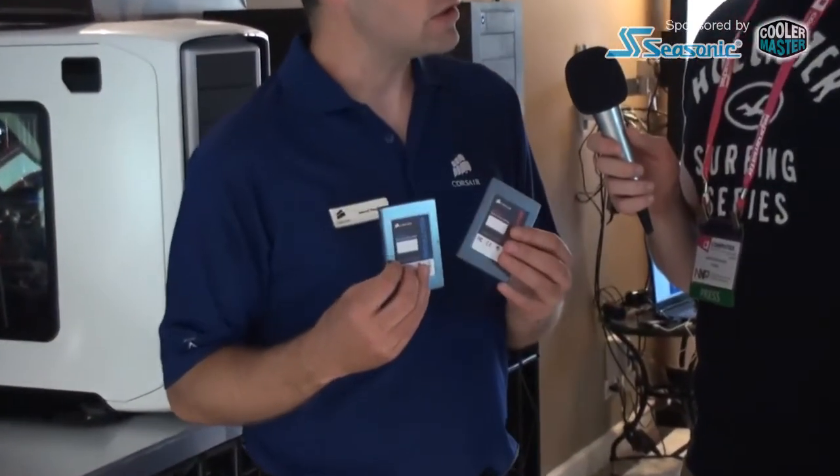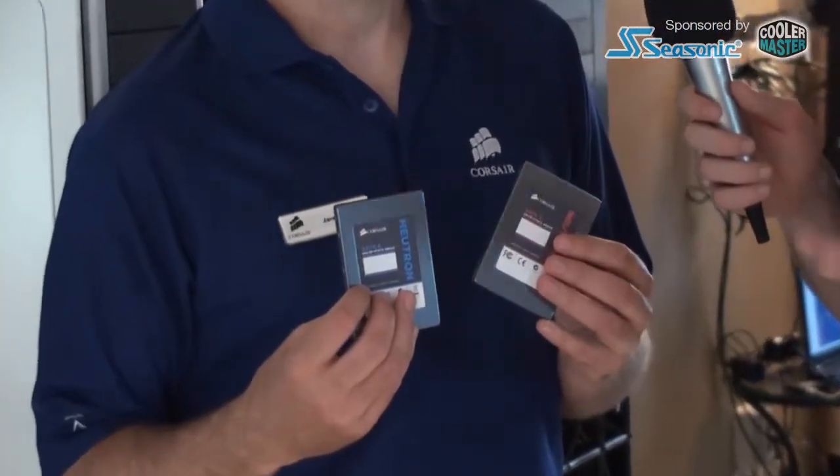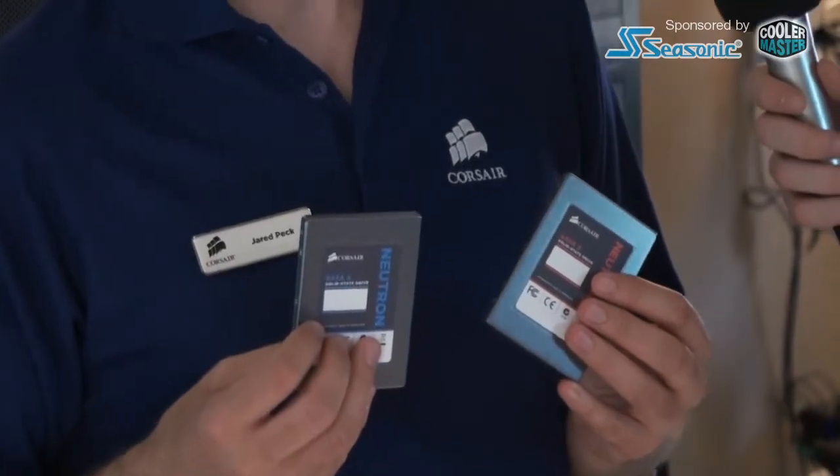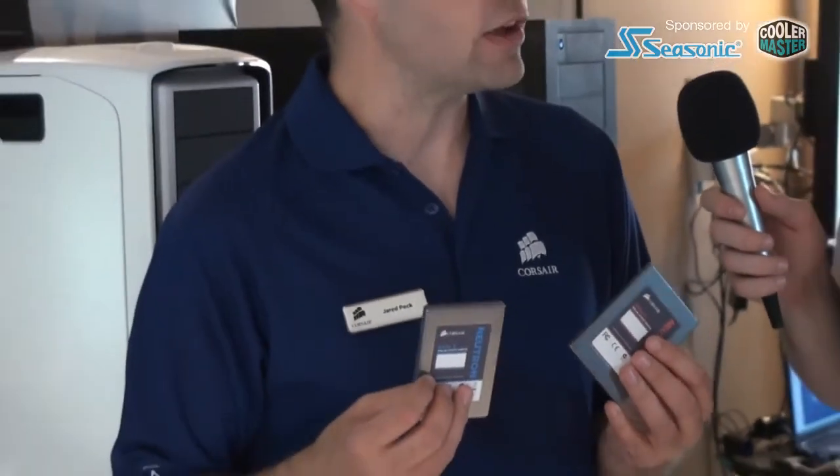We announced two new lines, the Neutron and Neutron GTX. We've got both of them here. The big news is the new controller, which is from a company called Linkamedia. You probably haven't heard of them in consumer products, but they've been building custom storage solutions for years — enterprise grade controllers, mobile hard drive controllers, and some hybrid stuff. They've actually been around about eight years in this space.